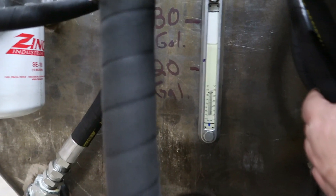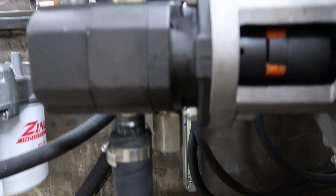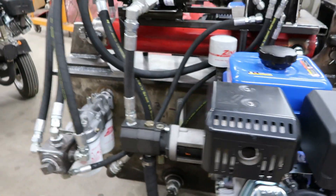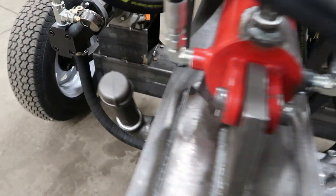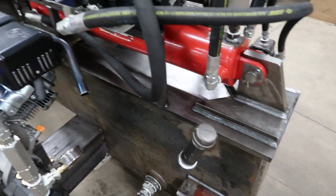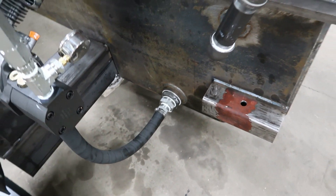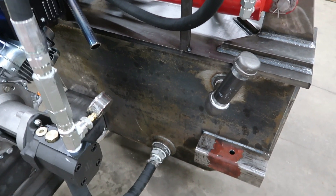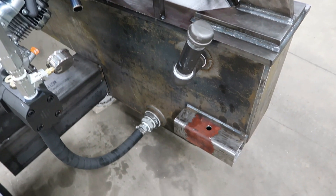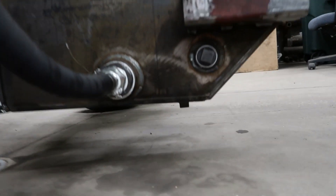There's a sight gauge showing oil level — it's got 30 gallons in there, probably room for another 5 easy. Here's the fill point. The two suction strainers are staggered and crisscrossed inside the beam, sitting on the bottom. There's a drain and an auxiliary port at 1.5 inches, plus a drain port on the bottom.